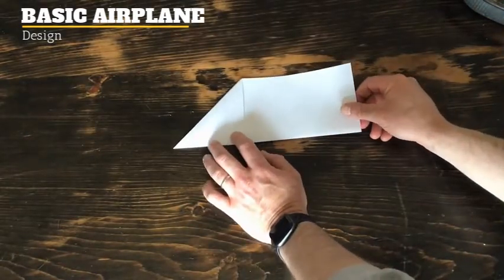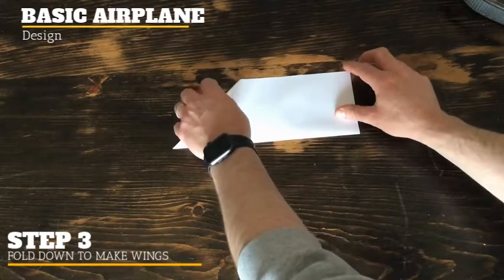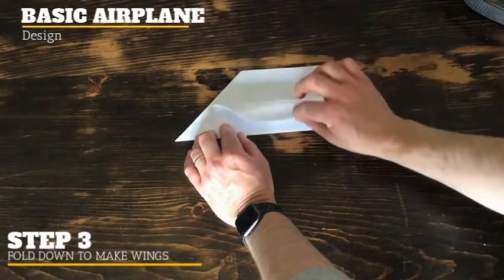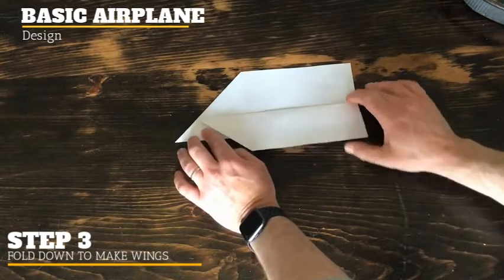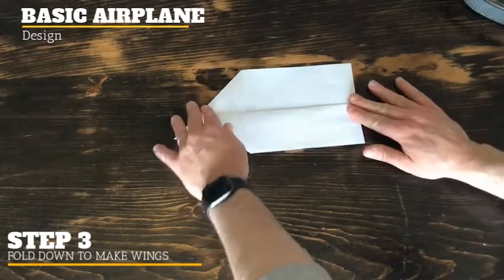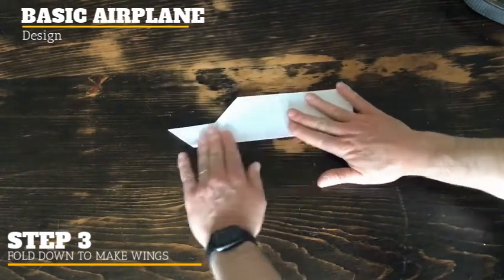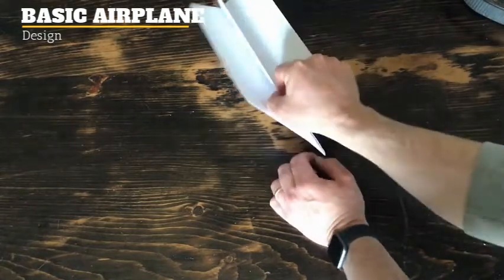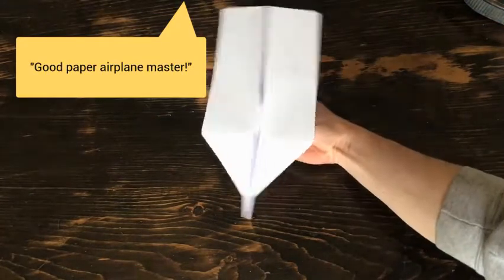So you should have the beginning of your airplane — this is basically a three-step process and that was step two. Step three is making your wings. Grab one portion of the paper here, bring it towards you and fold it down so you have about an inch to an inch and a half between the top and bottom of the wing. Flip it over, match the same fold, and boom — your paper airplane is complete. Grab it from the bottom, puff up the wings, and there's your paper airplane.